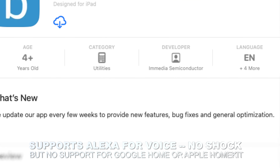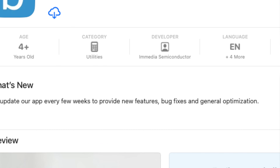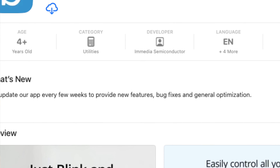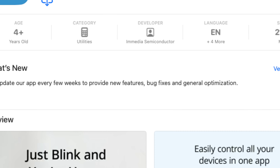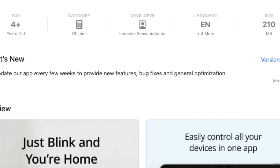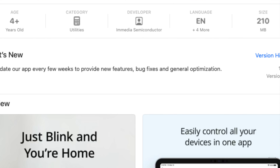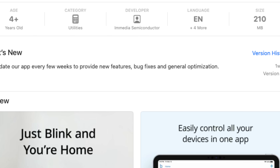The app is fairly bare-bones, but it's not hard to get around. And that's absolutely the nature of the budget approach that Amazon/Blink are taking here. If you want fancy, Amazon would very much rather sell you a Ring system. It is worth noting that in other countries there is a Blink doorbell, which has not launched here — I'll let you draw your own conclusions on that one.